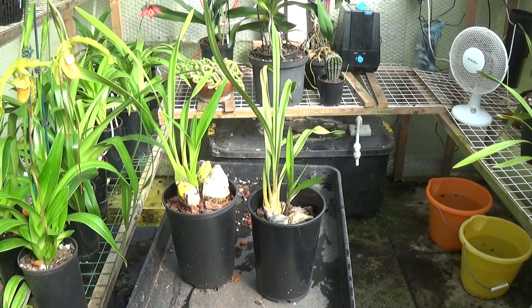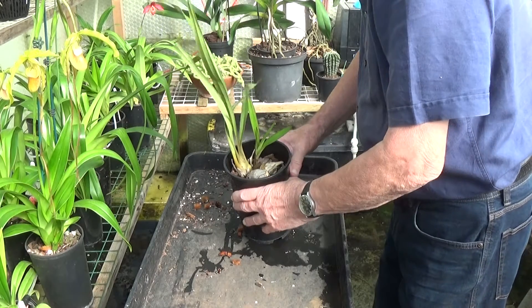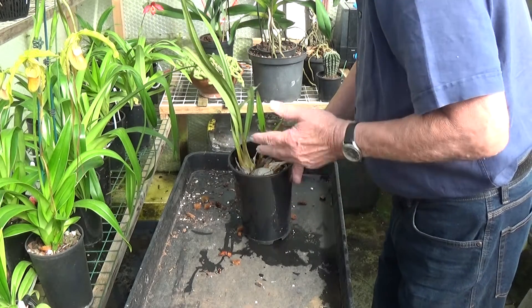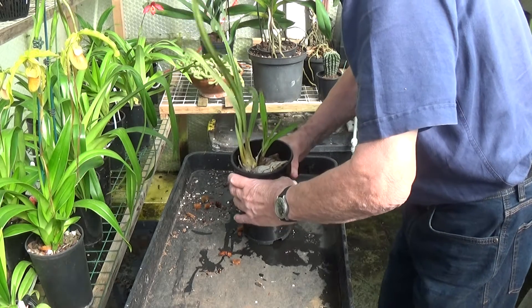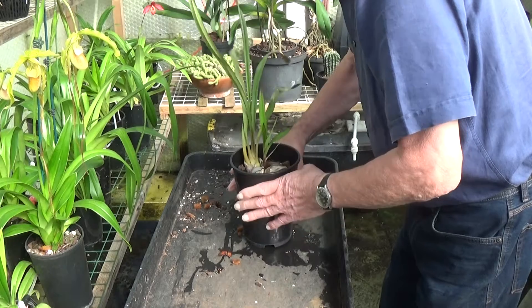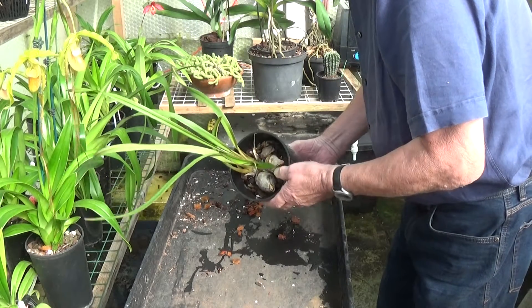I've had a good look at them and I think these are the two I've chosen. Both have new growth on, but I want to check in the pots to make sure they're all right. I'll be very gentle and won't disturb the roots unless they need it. The first one is a normal cymbidium - it's got one, two, three pseudobulbs and one little growth here. Let's have a look inside. These have been outside since almost spring.